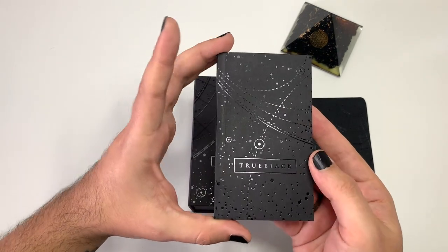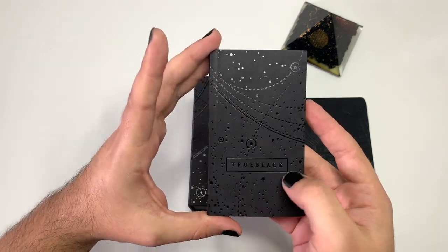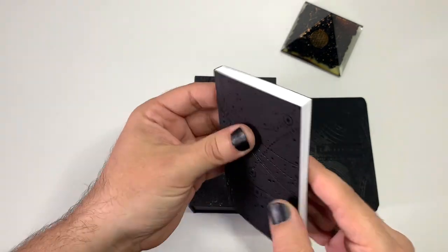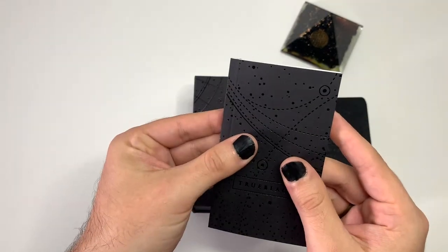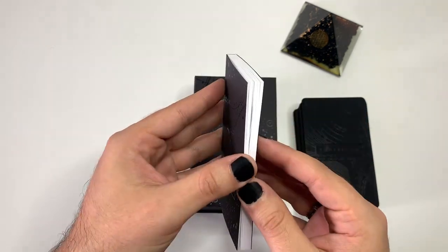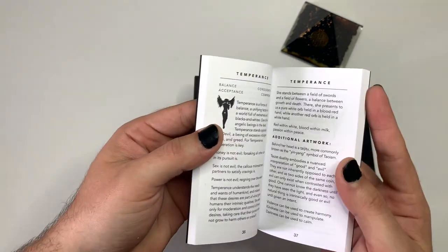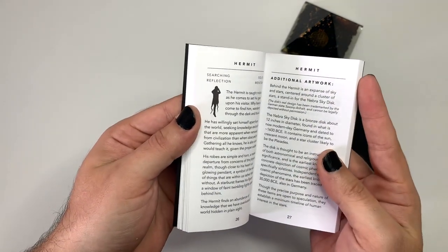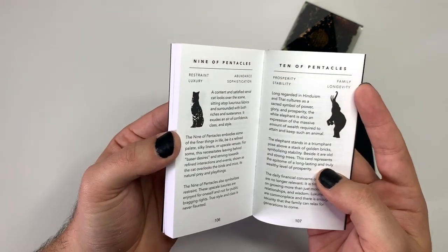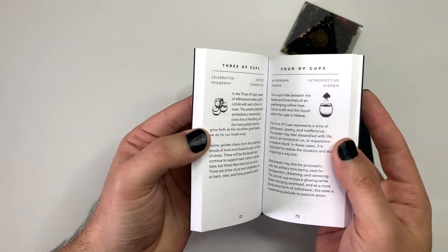This is the book that comes in it. It still has that matte finish with the embossed UV gloss. On the back, really simple — it's actually the little black book in this case. It's pretty meaty, pretty thick. You get about two pages for each major arcana card, and about one page for each minor arcana card.